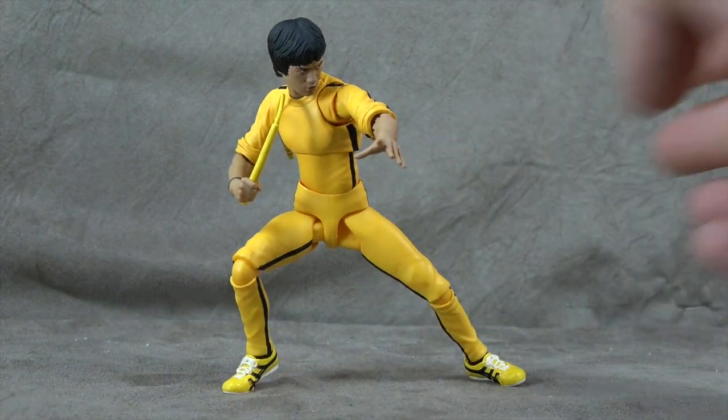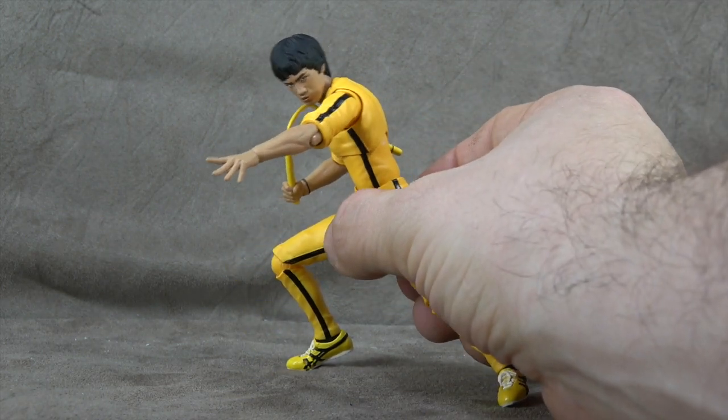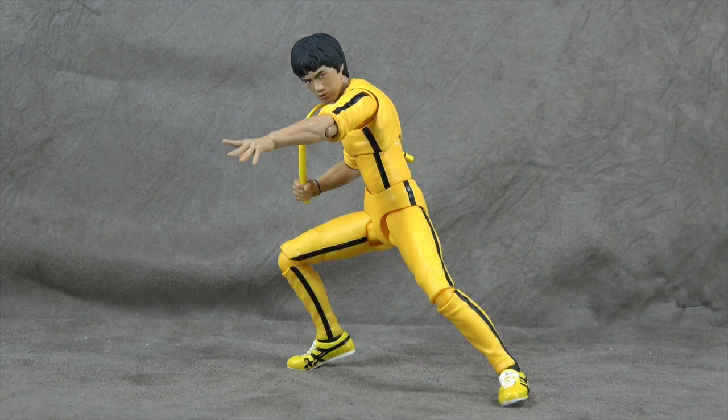Overall, it's a beautiful figure of an amazing person who was taken from us far too soon. If you're a fan of Bruce Lee, a fan of S.H. Figuarts, or just a fan of cool figures, I definitely recommend you pick him up. You can pick up the other one too — it's just as good. Not the Figmo one, though — I'd skip that one. Thanks for watching. Until next time, take care.